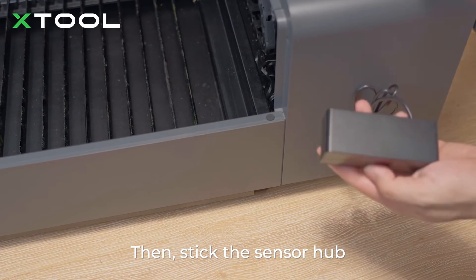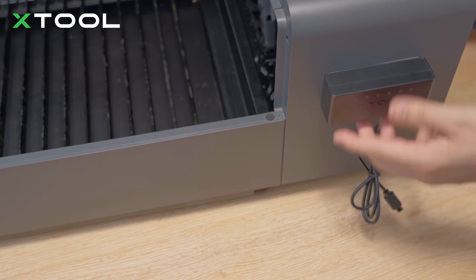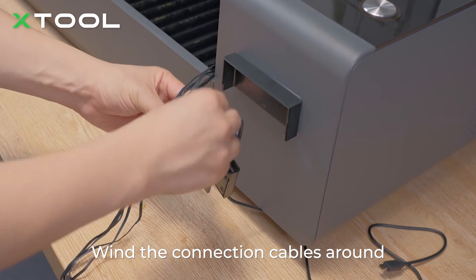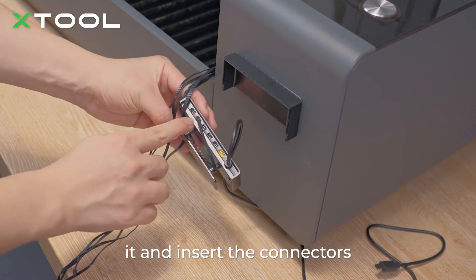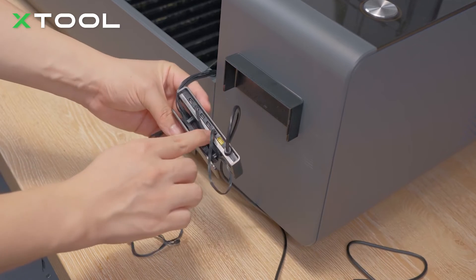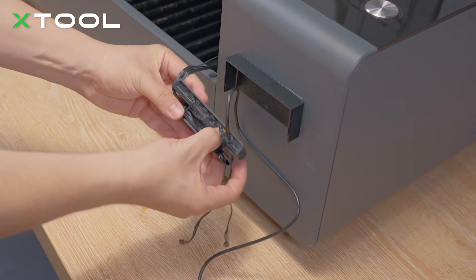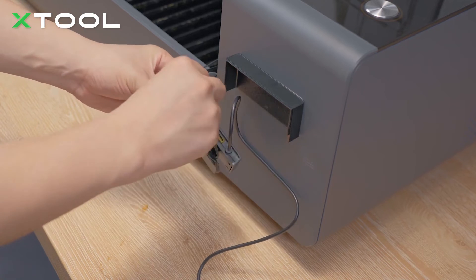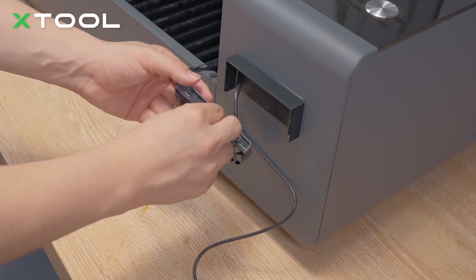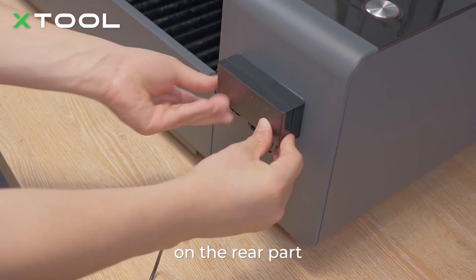Then stick the sensor hub. Take the front part of the sensor hub down, wind the connection cable around it, and insert the connectors. Then put the front part back to the rear part.